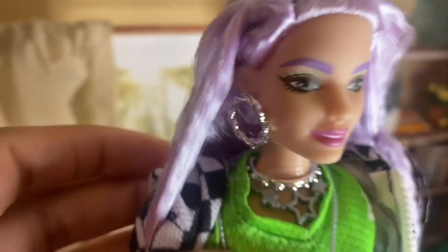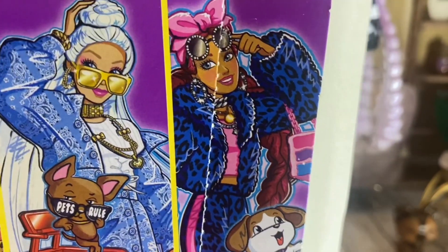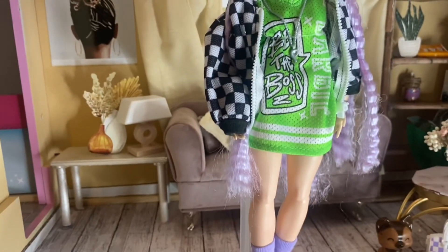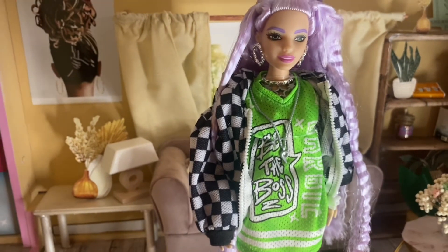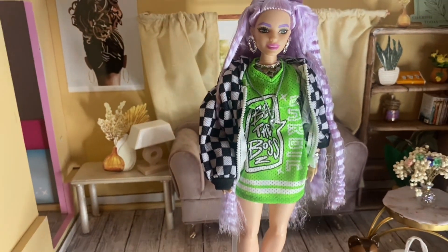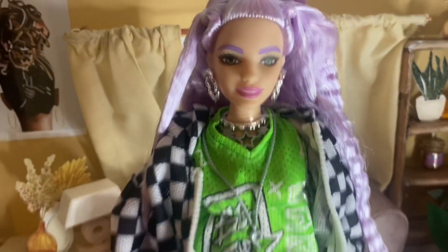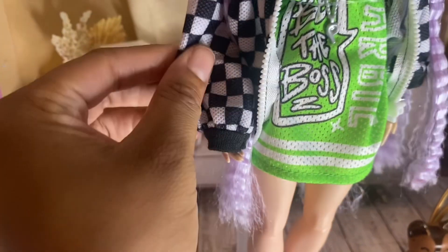She has silver studs and hoop earrings — these same hoop earrings also came with another Barbie I have. I absolutely love her outfit; I think it's so cute, it's giving girly and tomboy at the same time. I really like that vibe. I also love the pink lip they did on her — it's very tasteful.